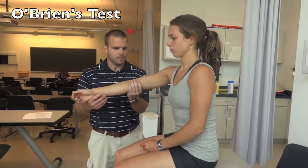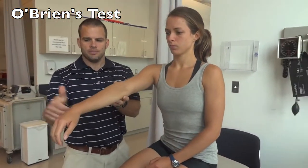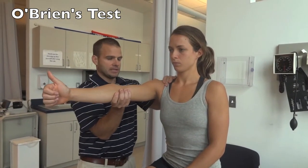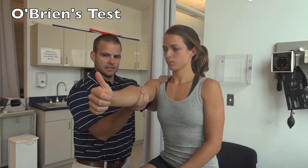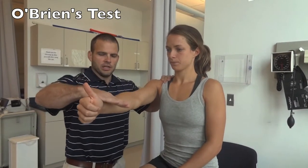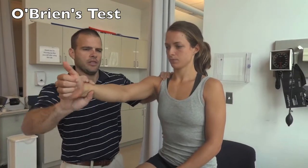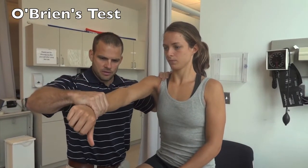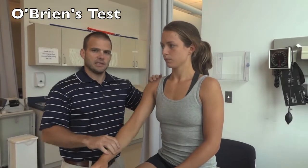For O'Brien's test, the patient relaxes their arms and sits up nice and tall. Put the thumb directly up in the air, forward flex the arm to 90 degrees, then horizontally adduct right in front of their face. The patient gives an upward force while you resist forward flexion. Then turn the thumb down and have them bring the arm up again while you resist. A positive test is pain or clunking in the shoulder.